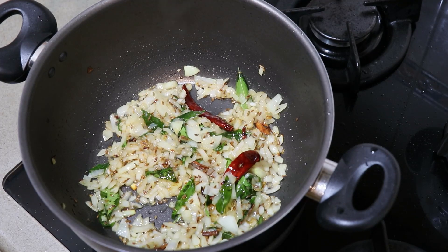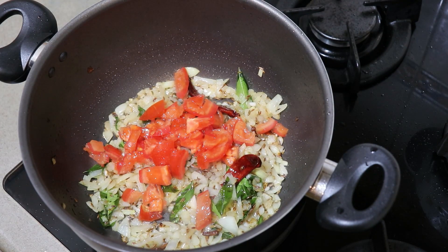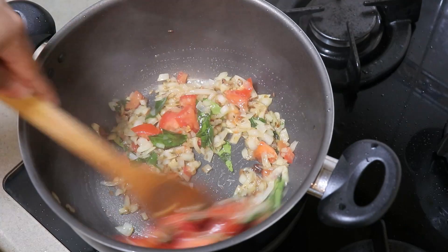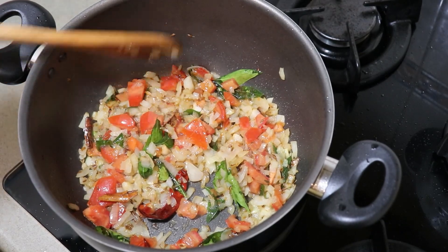Put the egg in the pan, and put the egg in the pan. Put the egg in the pan and put the egg in a pan.